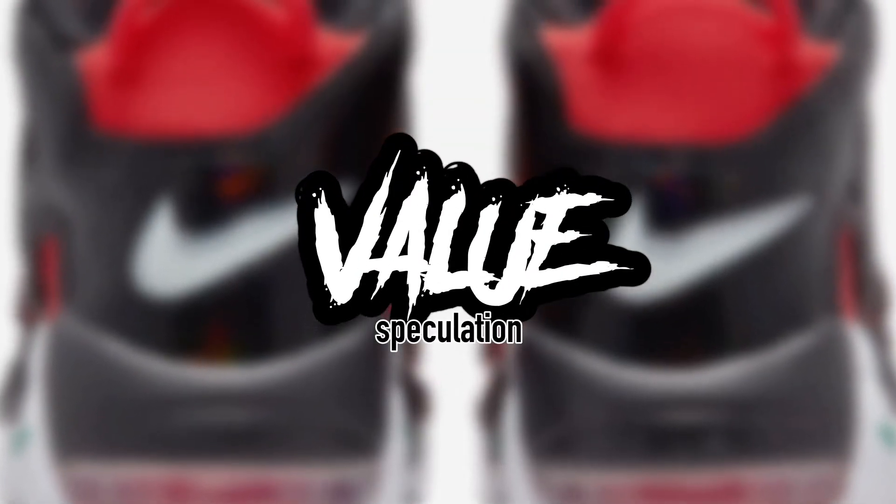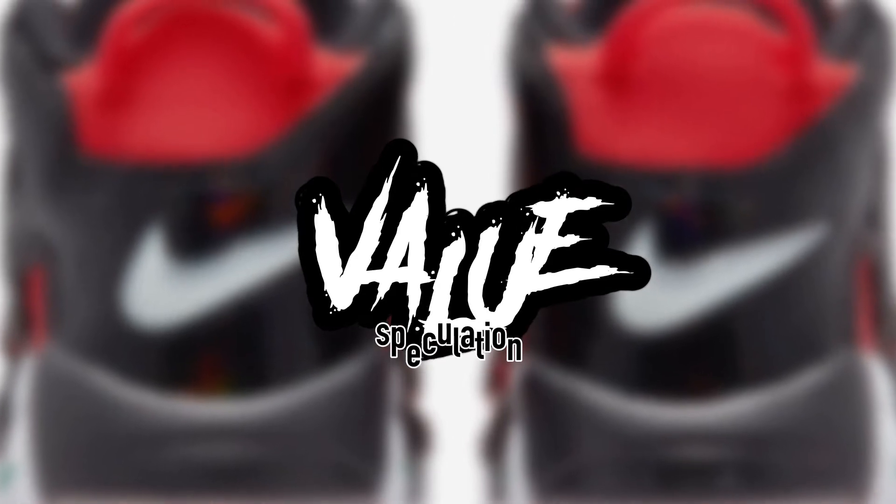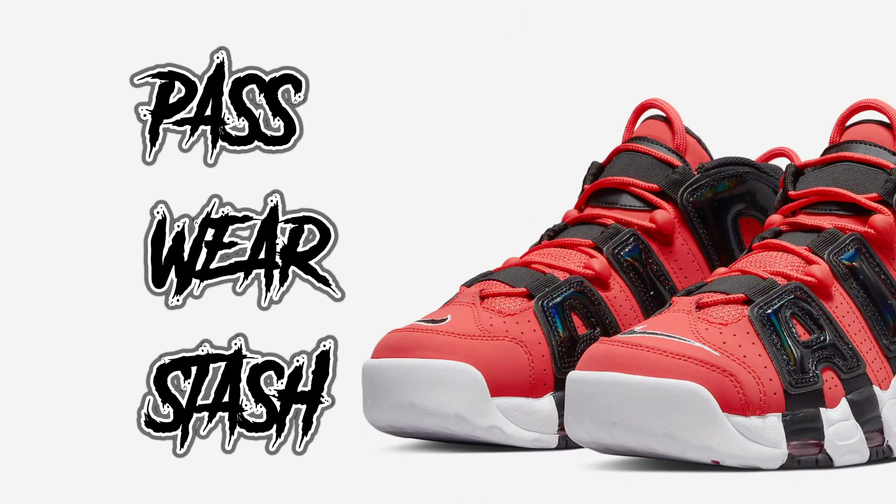So is it a pass, a wear, or a stash? I think it's definitely a wear. It's a nice sneaker — I don't think the resale value would be super crazy for it, so I say just put them on your feet, wear them, and have fun in them. I definitely don't think it's a pass — it's a good shoe. I like the look of it; I just don't think it's going to have super high resale value, so wear it.